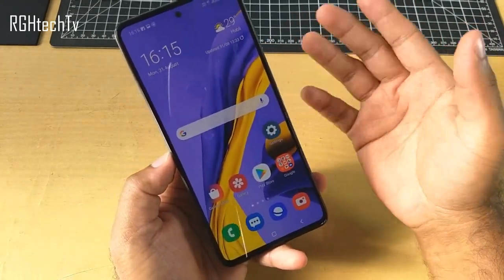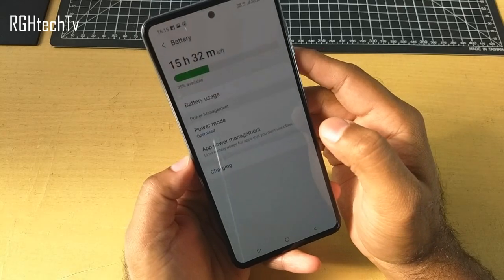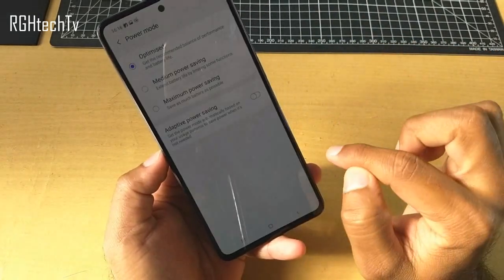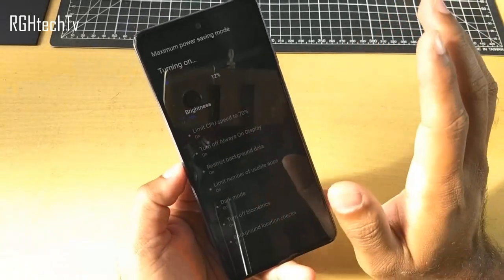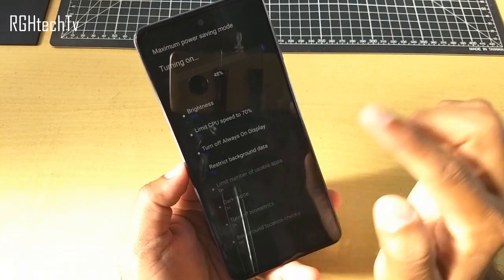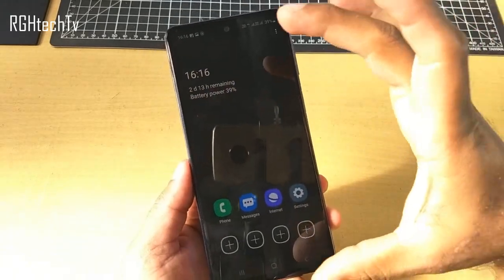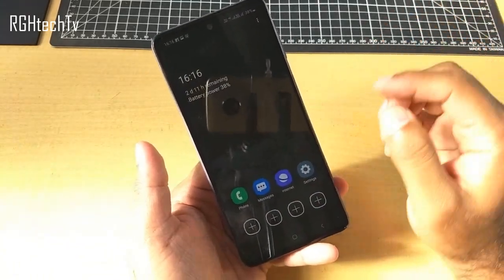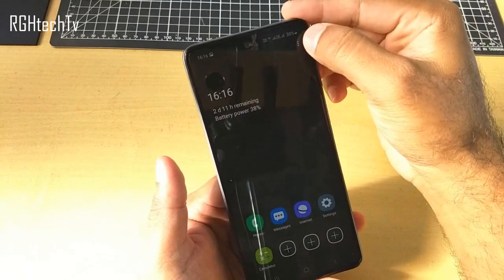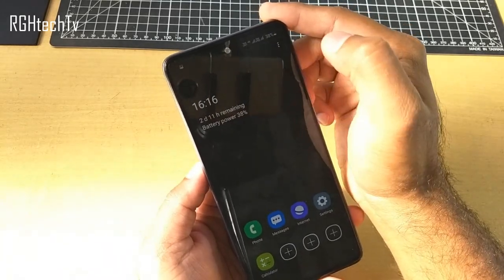For Ultra Battery Saver, go to Settings, Device Care, then Battery, and click on Power Mode. If you click Maximum Power Saving Mode and apply, it will completely turn your phone into a sort of feature phone — it will dim brightness, reduce CPU speed, turn off always on display, restrict background data, limit the number of usable applications, turn on dark mode, and turn on biometrics. You can only call, message, use the internet, or add a few applications like the calculator. You can exit by clicking the three dots and turning off the power saving mode.